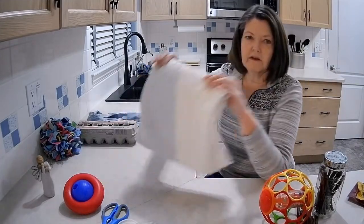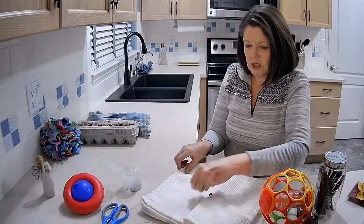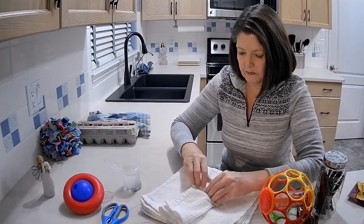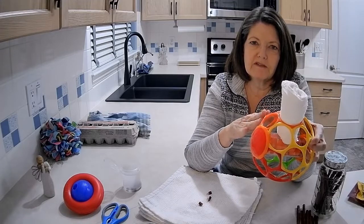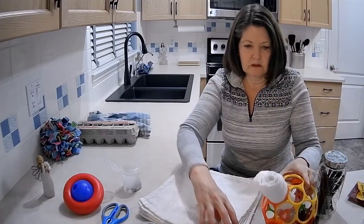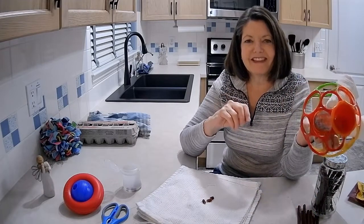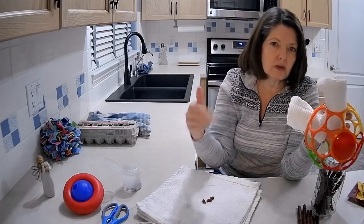Here's what we do: I have eight bar mop cloths and I put two or three treats on each cloth. Then I fold them over, roll them up, and stick them in one of these large holes. There are balls made for dogs that are similar to this with big holes, so you can use one of those — this isn't something you would normally find at a pet store. She rolls these around, uses her paws to pull the cloths out, and has to unroll them in order to get the treats.